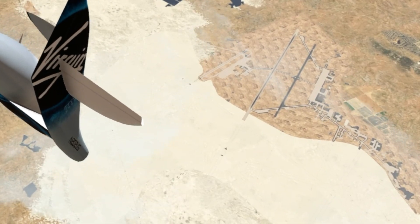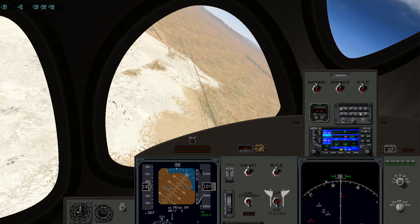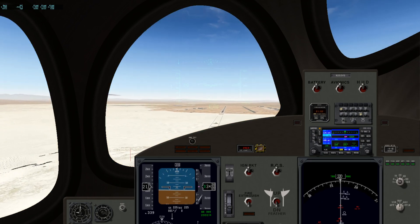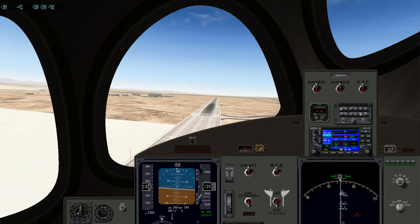The runway is down here. We got a lot of altitude to lose. 20,000 feet. So yeah, this plane is very interesting. We're about to land this. When the engine is on idle, it makes no sound because, well, it's not a jet engine. Okay, let's land.